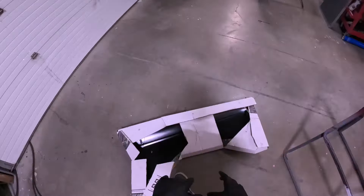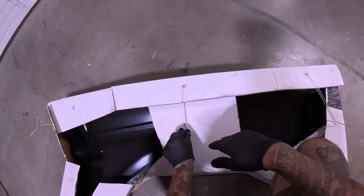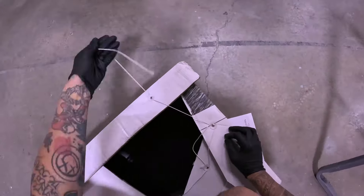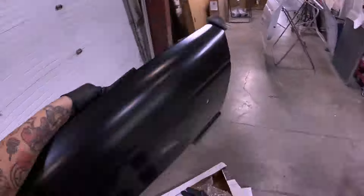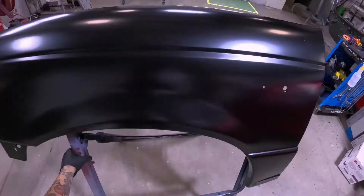Okay guys, hopefully you'll forgive me for this, but I accidentally hyperlapsed the prepping portion of this. But basically I've got a brand new fender for a Ford Ranger, fresh out the bag, out the box, and we're going to prep it.